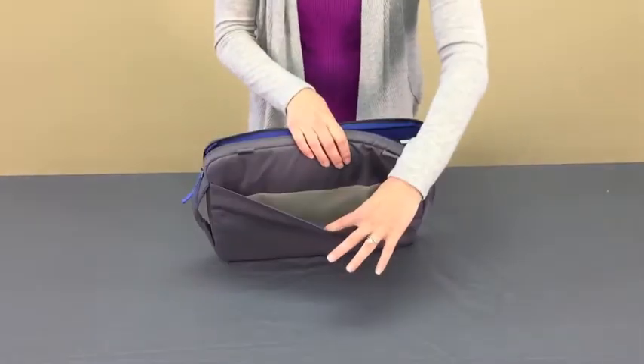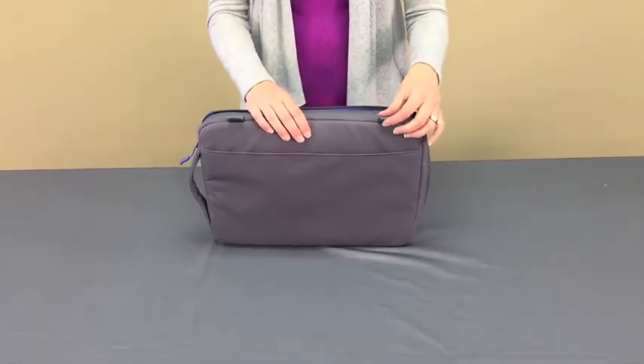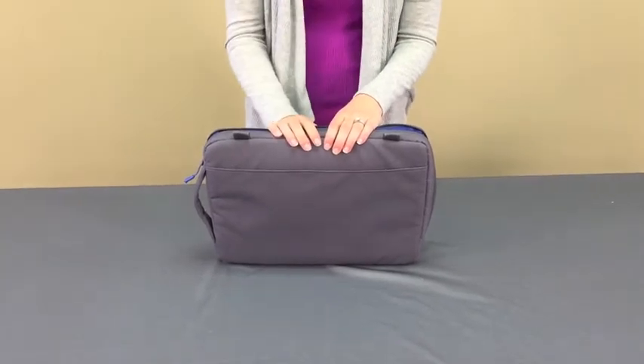Here on the back, the document pocket — nice easy access. This sleeve also comes with a removable and adjustable shoulder strap, should you carry it over your shoulder or across the body for comfort.